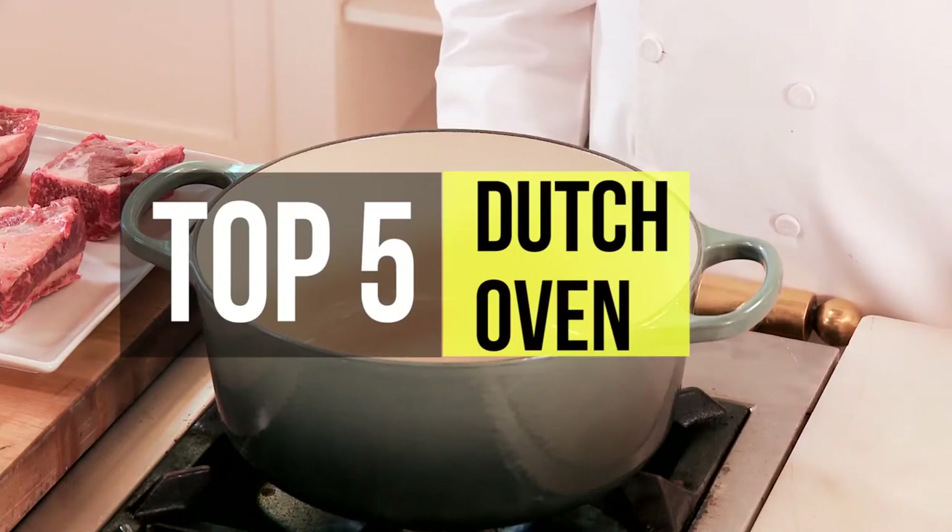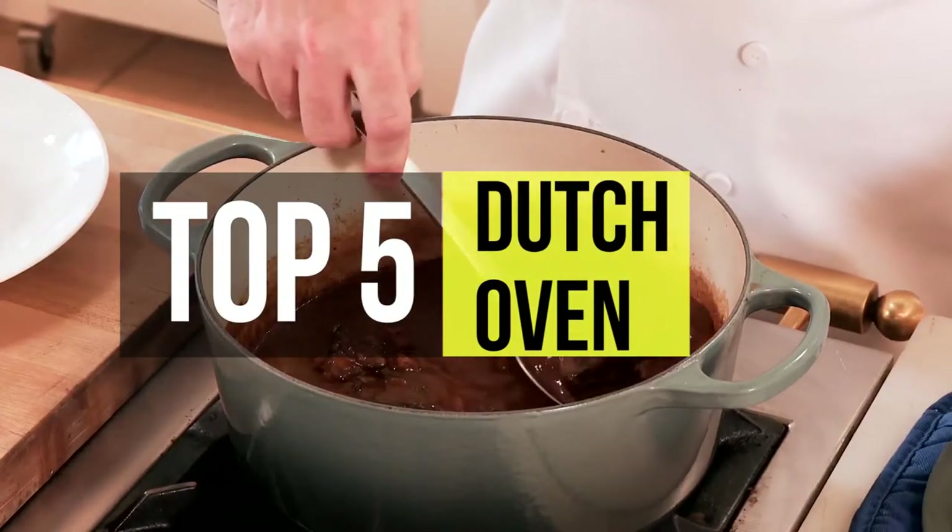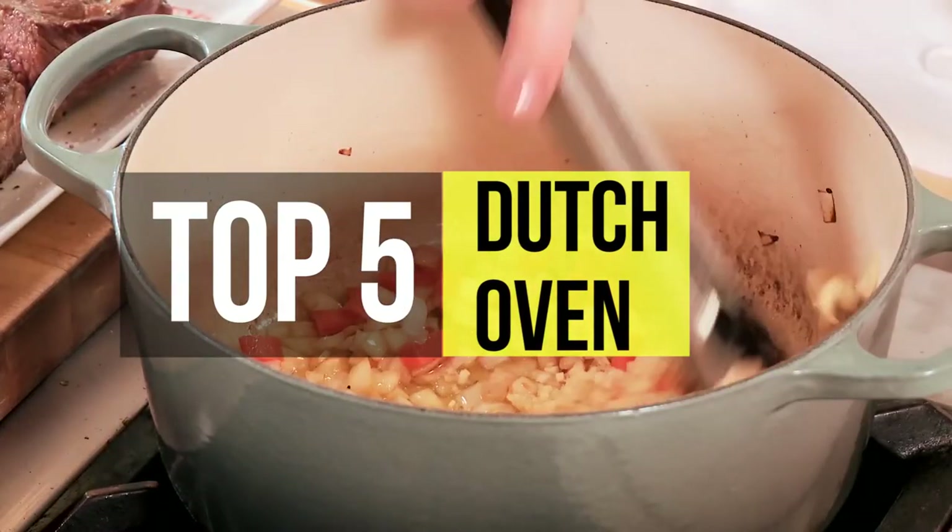Before we start, if you would like to have a sneak peek at this list, check out the description below. Today we are going to share the best five Dutch ovens.